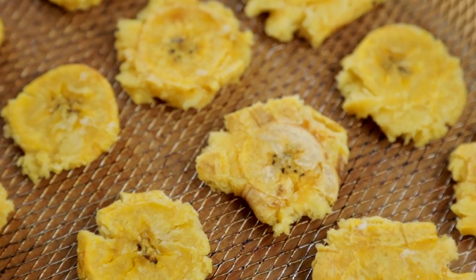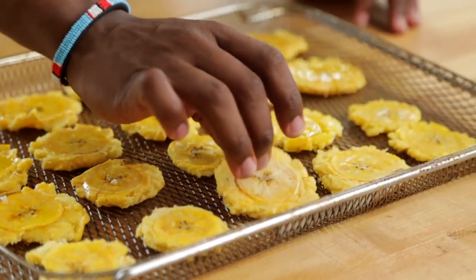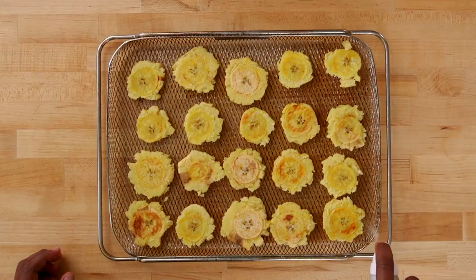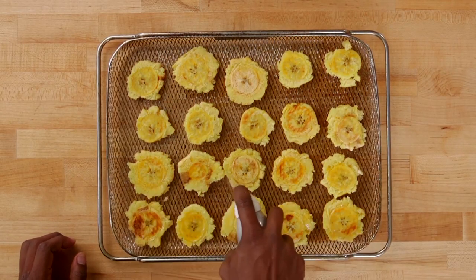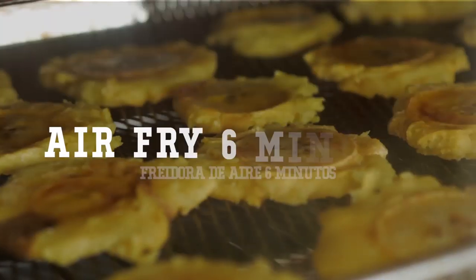Repeat this for all of them. These are ready to go back into the air fryer, but we've got to add a little bit more oil. Do a really generous spray over the top, flip them over and spray those too. Remember you don't need to add any salt because we've already seasoned them in the water. Pop these back into the air fryer for another six to seven minutes at 420.